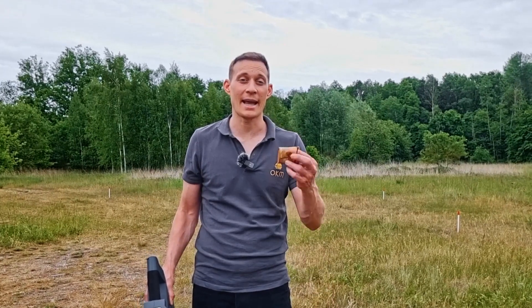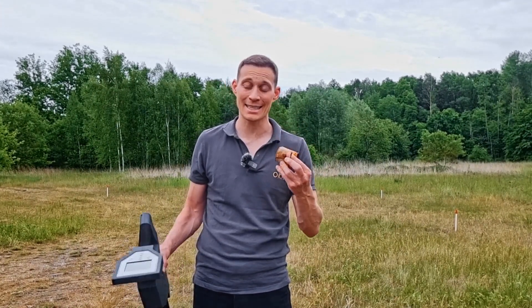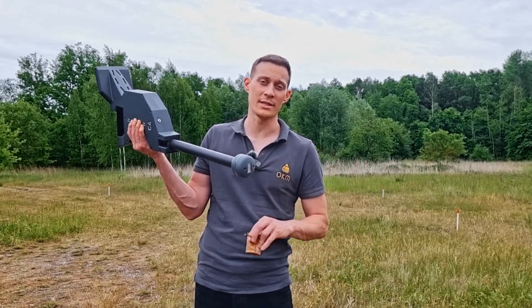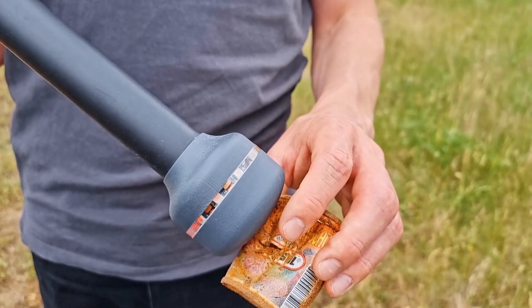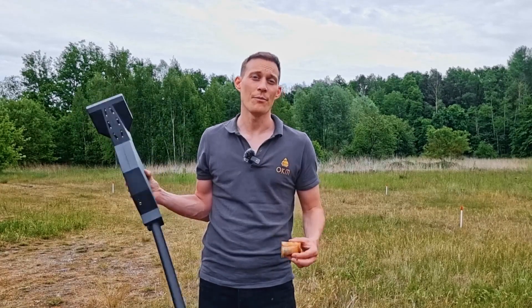We have just performed the magnetometer scan and eliminated the scan field from trash like nails and cans. The LED orbit of the Rover C4 has also visualized the magnetometer scans. Now the scan field is empty from trash, so we go back and perform our 3D ground scan.